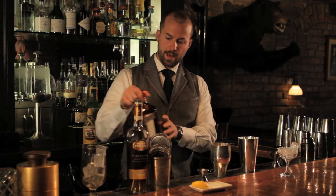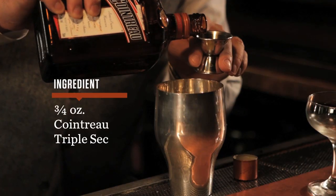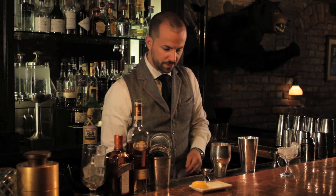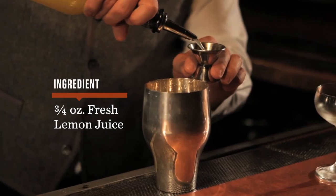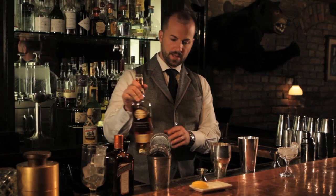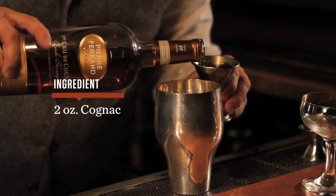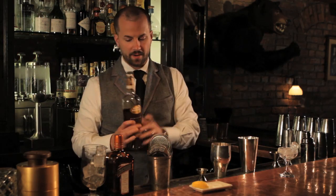I'm going to add three quarter ounces of the Cointreau, three quarter ounces of freshly squeezed lemon juice, which I squeezed and strained earlier, and two ounces of Cognac. You could add another brandy, another Alembic brandy, but for me it's a French drink — Cognac is the official brandy of France.